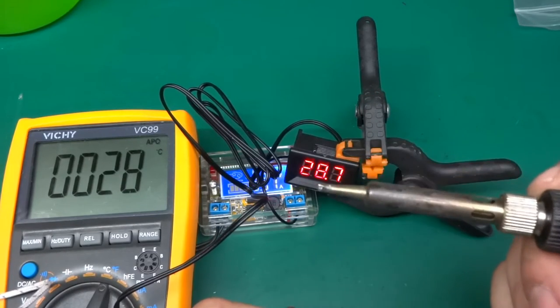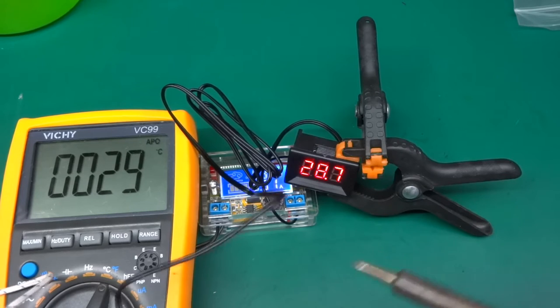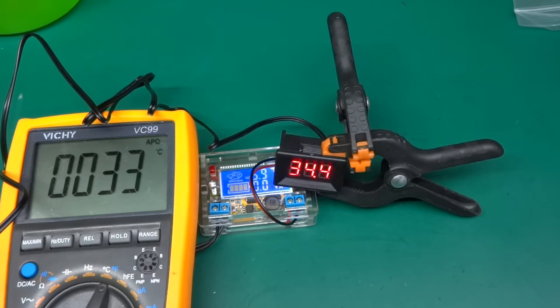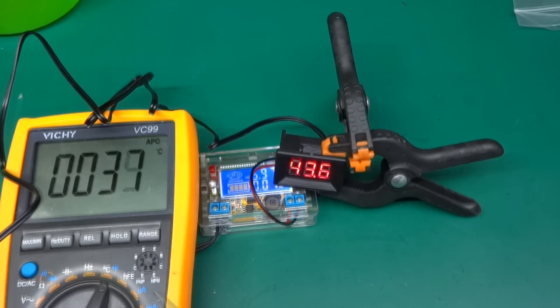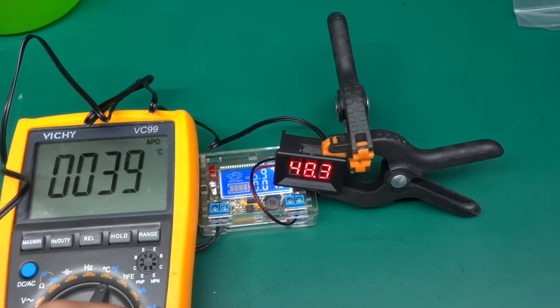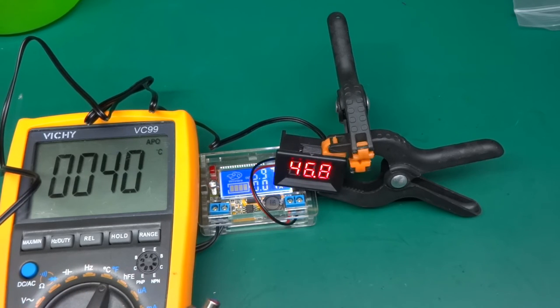I've got the soldering iron set to the lowest temperature I can, which is 150 degrees. I'm not sure how accurate that is, but hopefully it won't cause any damage. We do have temperature rising, but I'm only heating up a tiny point on the case rather than the entire surface. When it's immersed in a liquid or placed in a hole with thermal compound around it, it will cause the temperature to rise quite a lot quicker. Right now it's not working very well because I'm heating the NTC thermistor while the thermocouple is separate.